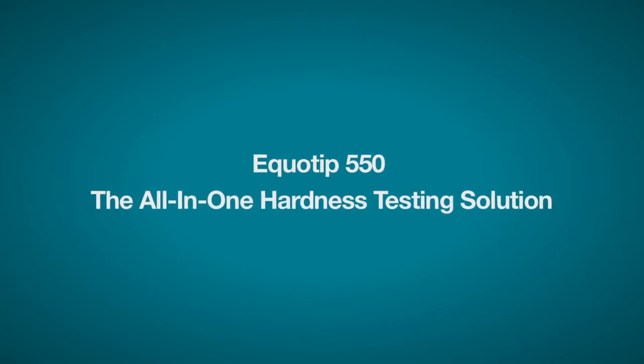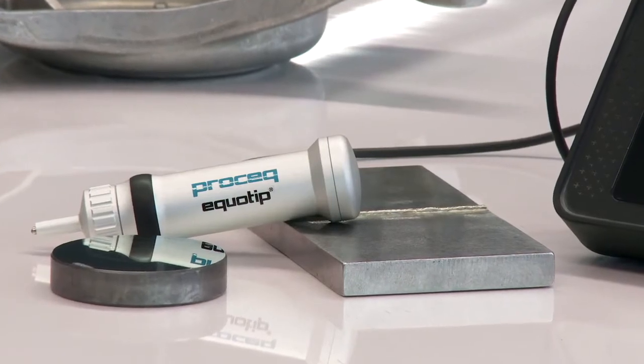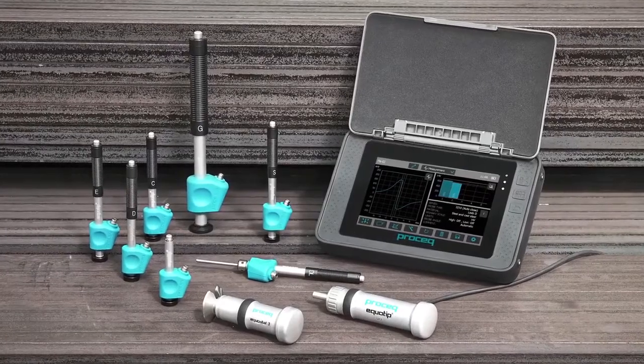Ecotip is a worldwide synonym for reliable portable hardness measurements, especially when we talk about a Leeb or rebound hardness test on cast and forged materials. With introducing the UCI probe, Ecotip is the most versatile, the most flexible instrument in the market.